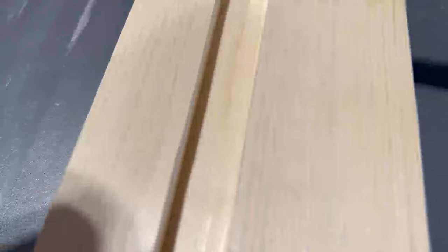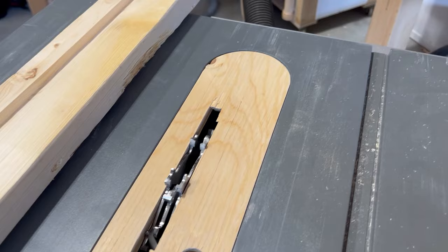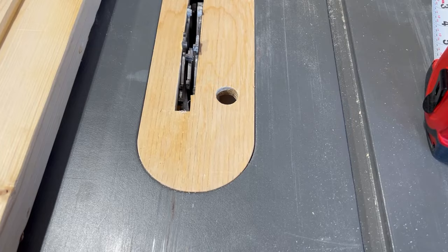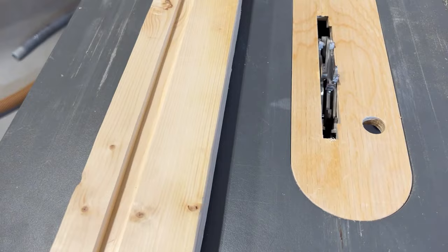Just to prove it to any naysayers out there — this is a 5/8 dado, and if we come over to the slot we just cut, it is exactly 5/8 of an inch. I definitely wouldn't go any wider than that. This set is capable of going up to 7/8 of an inch, but I do not feel comfortable going that wide on this saw. We've got just enough thread here that it's safe to say you can safely cut a 5/8-inch dado, but that's about it. Let's try a few more.